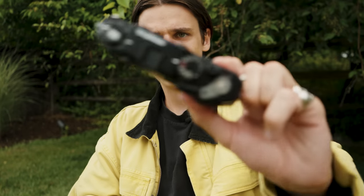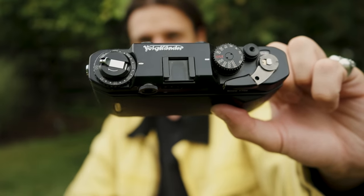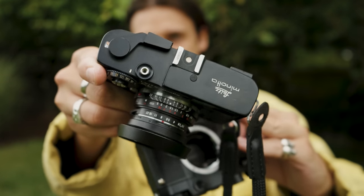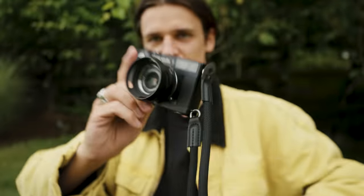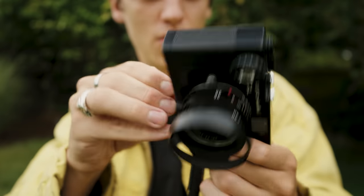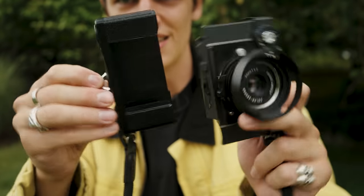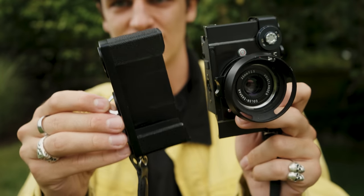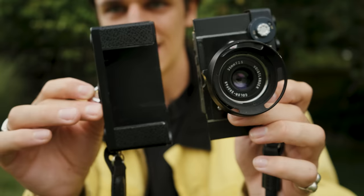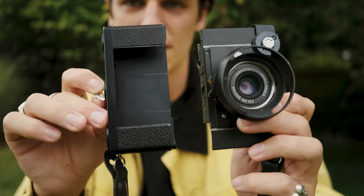One thing I really missed on the Bessa T is that it does not have a hot shoe — it's literally just a cold shoe — whereas the Leitz Minolta does have a hot shoe and you can actually use it with a flash. What's super strange about loading this camera is that when you open it, the camera literally splits into two pieces. I haven't decided yet if I like this, because it does detach your strap and makes loading a little more tricky than something like an M6 where just the base plate comes off.